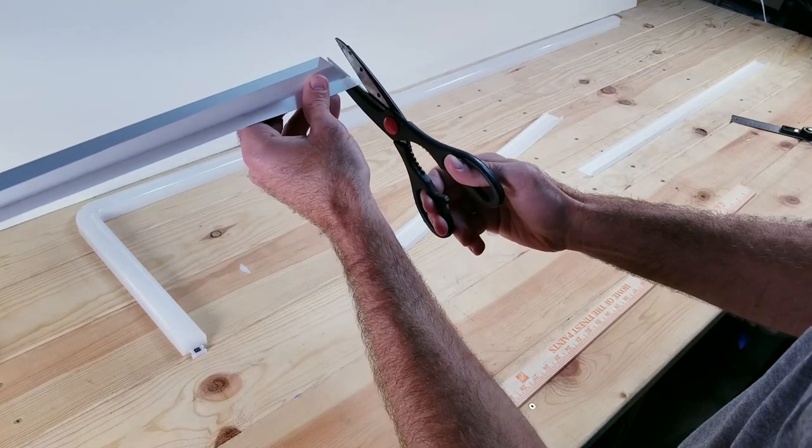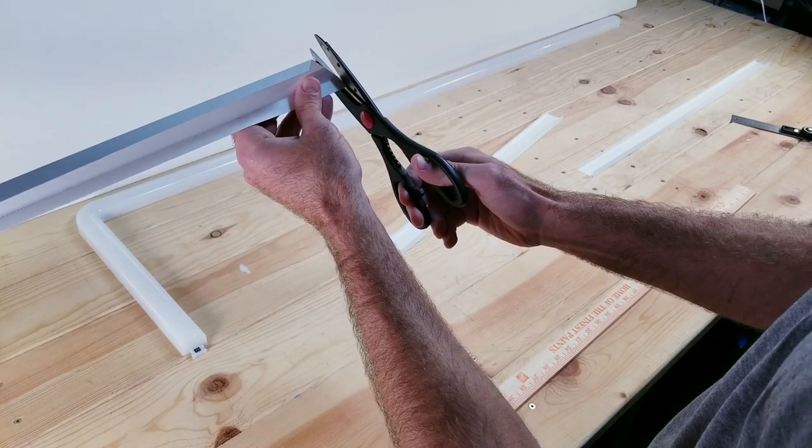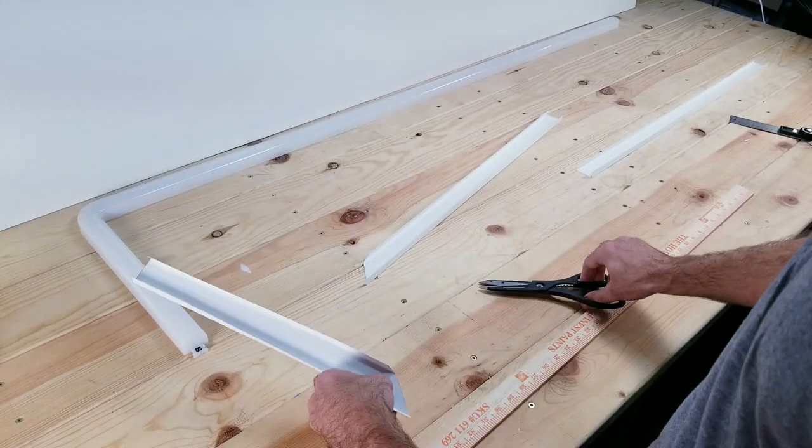For the two corner pieces that we have, cut off those little sections that jet out on both of them so that when you place it together, they form a sharp 90 degree angle.